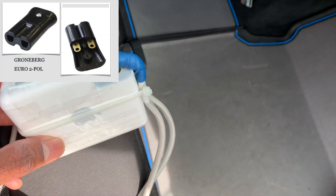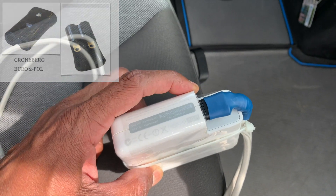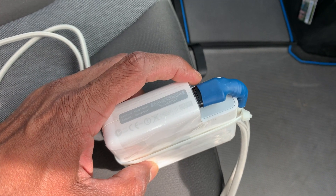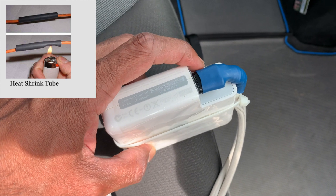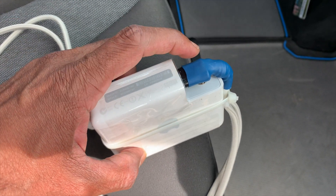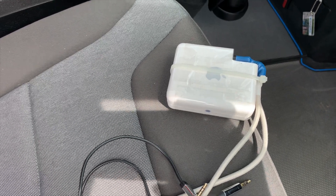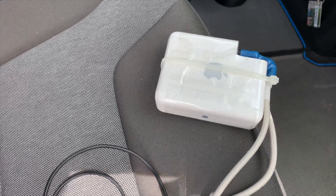I cut the cable and soldered in a two-pin power adapter, and then used some heat shrink isolation tubes to keep everything in place, safe and tidy. That's about it — pretty straightforward and easy setup.